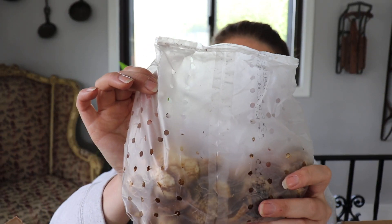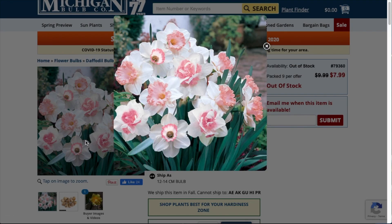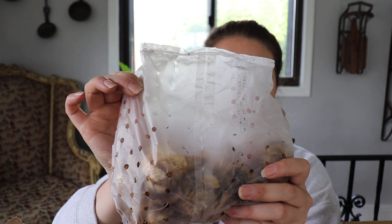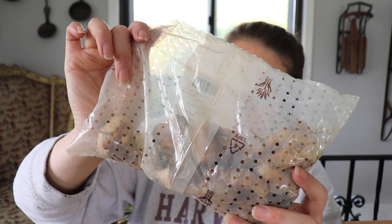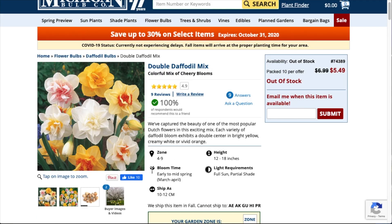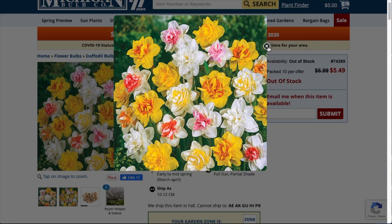This is a Pink Daffodil Mix — the Narcissus Pink Mix, minimal three varieties. They are white and pink. Plant six inches deep, four to six inches apart. They grow 16 to 18 inches high and they bloom mid spring. Our Double Daffodil Mix is a Narcissus mix of variety colors. They bloom March through May. Sun part shade. Height is 12 to 18 inches. Spacing is four inches. Planting depth is six inches.